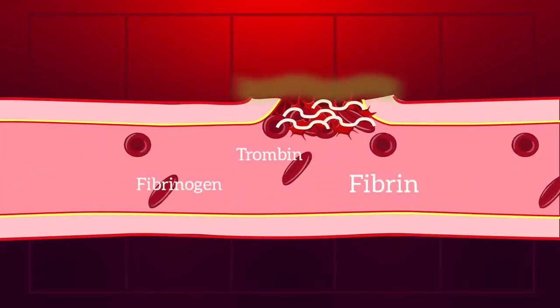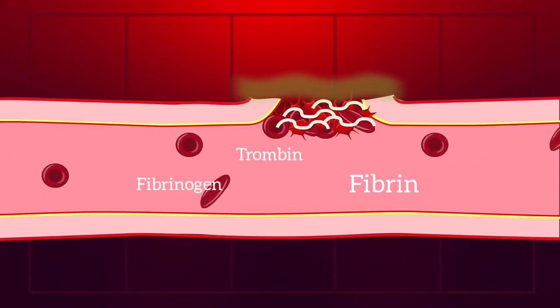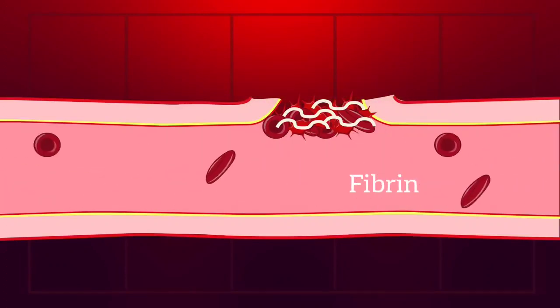This fibrin is used in the blood clotting.